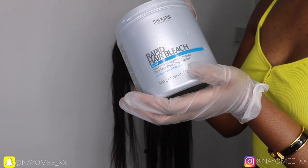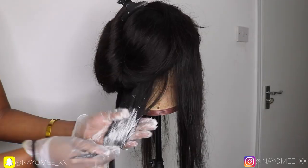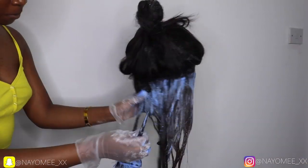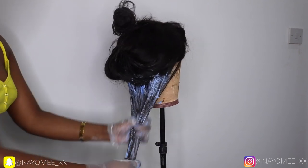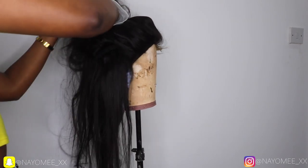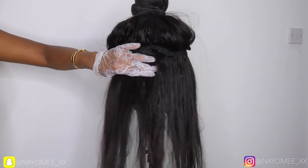I'm going in with a 40% developer and bleach powder. If you are new to colouring hair, maybe don't use 40% developer — maybe go with 30 — because this works very, very quickly. As you can see in the video, the bottom started to develop quickly so you have to work really fast with this.